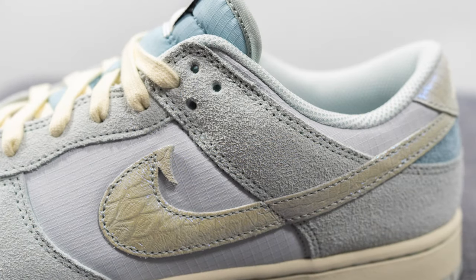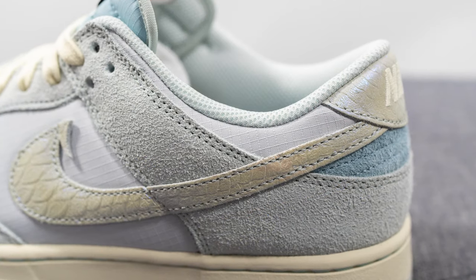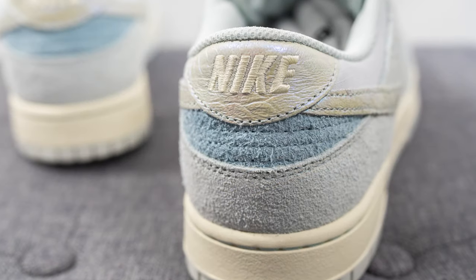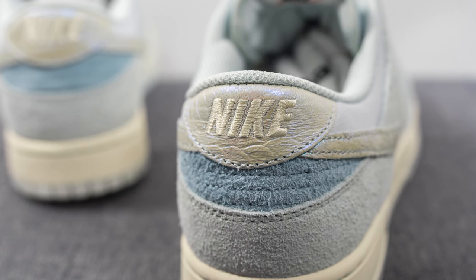Moving further down, on the side wing or flap of the shoe we have more of that fuzzy suede that we saw earlier, and this wraps around the bottom of the heel too. Next to this we have more ripstop nylon surrounding the top portion of the collar, and then in the middle of the heel we have this fuzzy long-haired blue suede. The top of the heel is covered in more of that iridescent leather and we have Nike branding embroidered across in this cream tone.